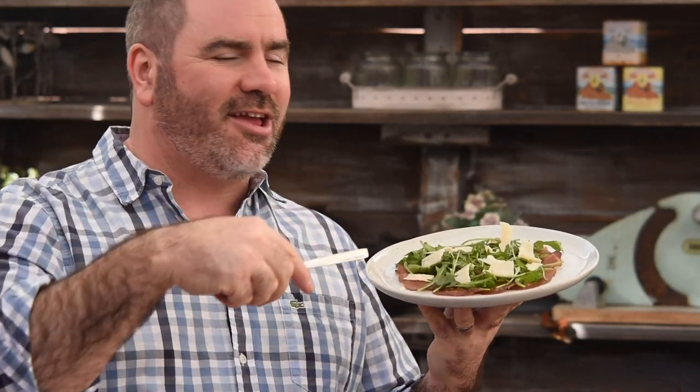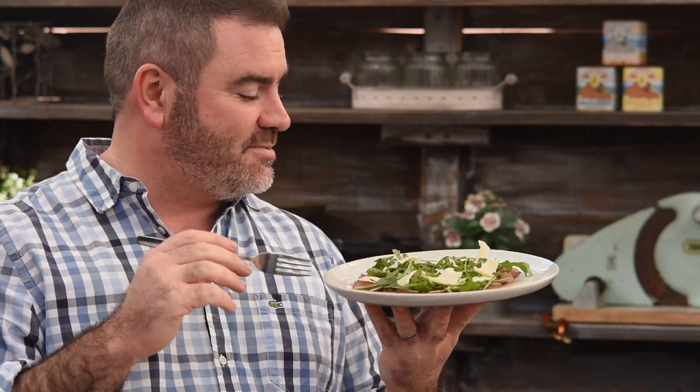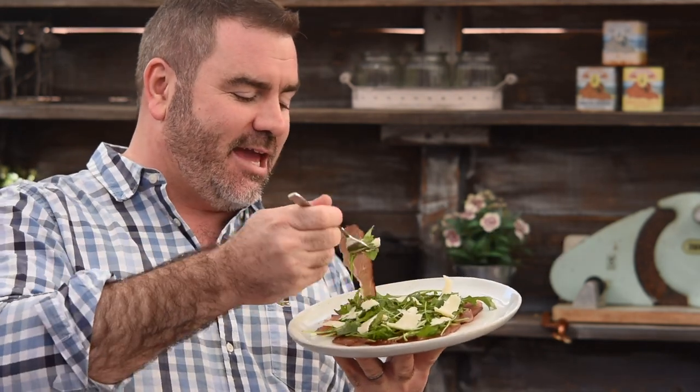Here we go. Look at that — that is so beautiful, so elegant, and honestly it smells amazing. Pete, great work mate. This bresaola is absolutely beautiful — it's really packed with flavour. Let's get into this.